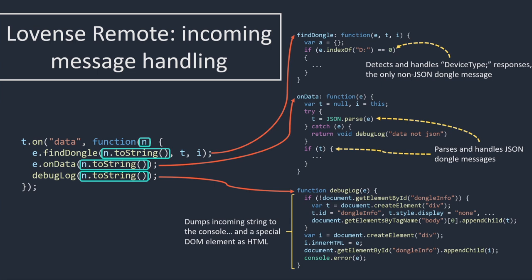The last function it calls into is much more interesting: I called it debug_log. It logs whatever's incoming over serial, throws it to console.error, but — more importantly — it creates a new DOM element and throws the entire contents just received over serial into that element as HTML. If you're a web developer, you will probably think this is a massive cross-site scripting vulnerability from a butt plug dongle.